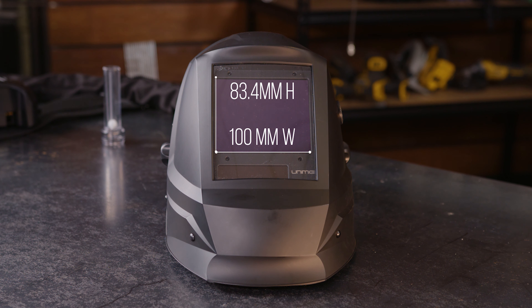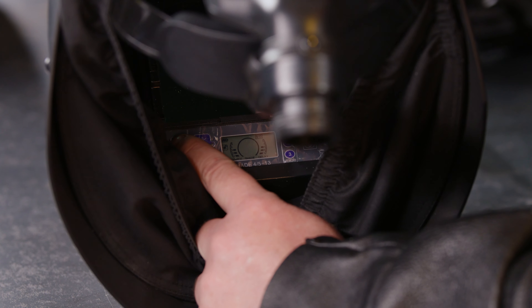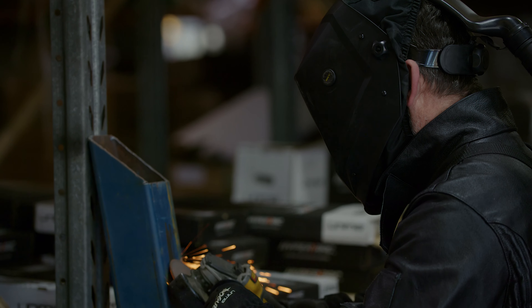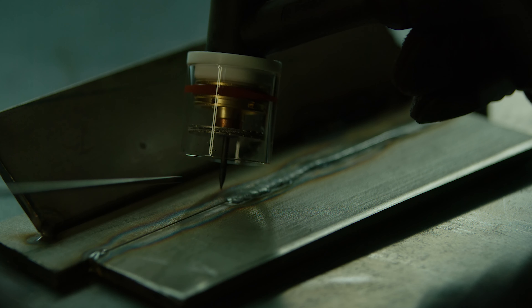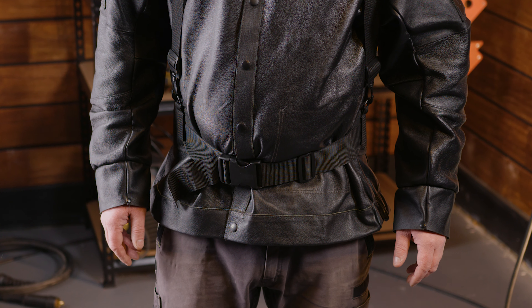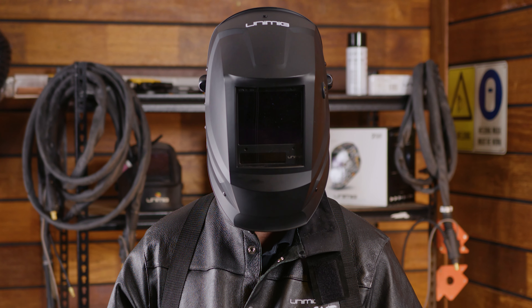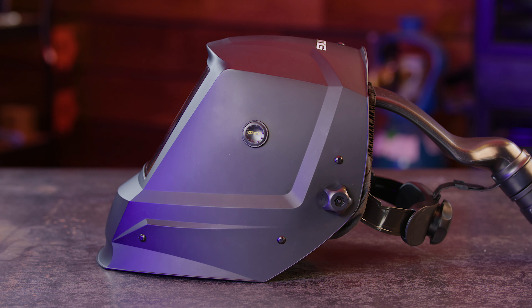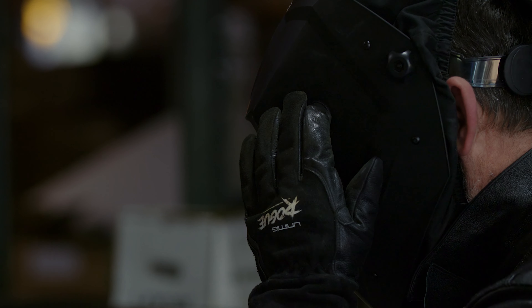The PAPR helmet has a 1/1/1/1 classification. There are four tests that a helmet must go through to determine whether it's good or not, and ours has a perfect score in all four. The helmet also comes with programmable memory settings, so you can save your settings instead of having to enter them every time you put the helmet on. It has a large view size of 100 by 83.4 millimeters so you can see everything. The shade range for the lens is from 5 to 13, so you can use it whether it's MIG, TIG, stick, plasma, grinding and everything else. Plus, it's auto darkening — it will detect the arc and darken without you needing to do anything.